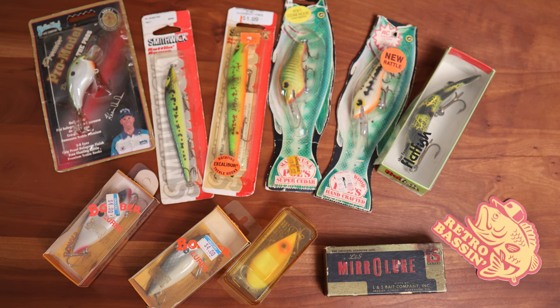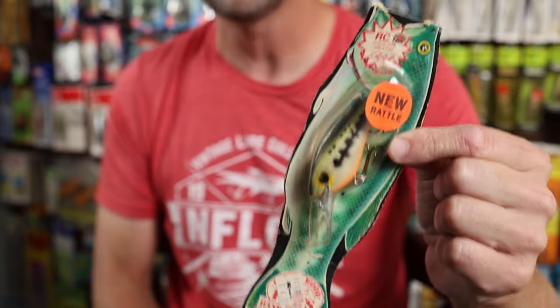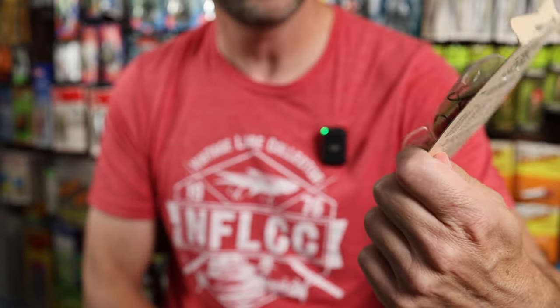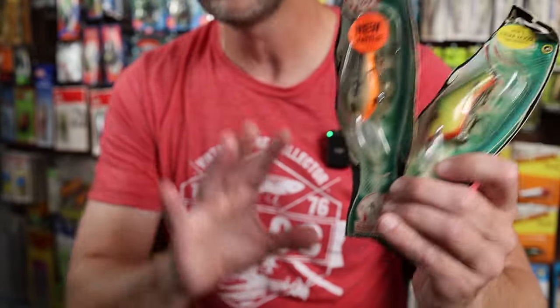So today on Retro Bassing we're going to try to thin out the herd a little bit. I've got some different new-in-the-package lures set aside that I've recently listed on eBay. Each of these lots I've listed for $1 plus shipping, and I'm also going to be including a Retro Bassing decal. Let's look at the first lot — a lot of 10 new-in-the-package crankbaits. I've got a couple of Pose lures: a vintage RC1 Rick Clunn model and a vintage Pose Series 200. I absolutely love this style of package — these are the 1987 and 1990 Pose pre-Yakima Bait era.